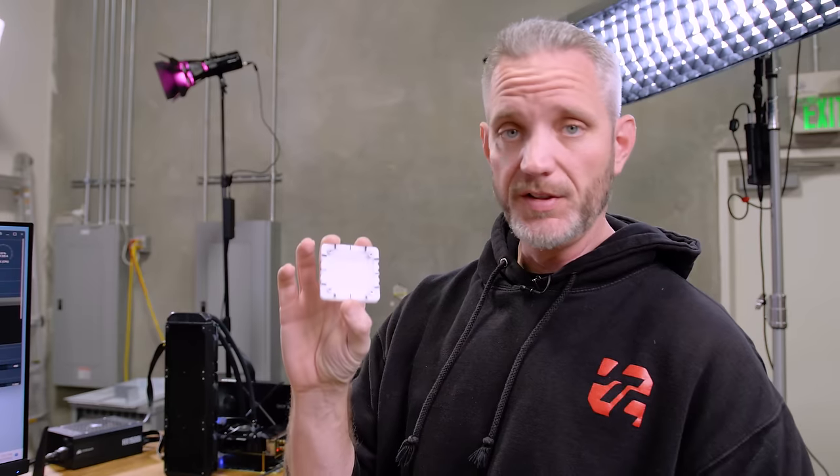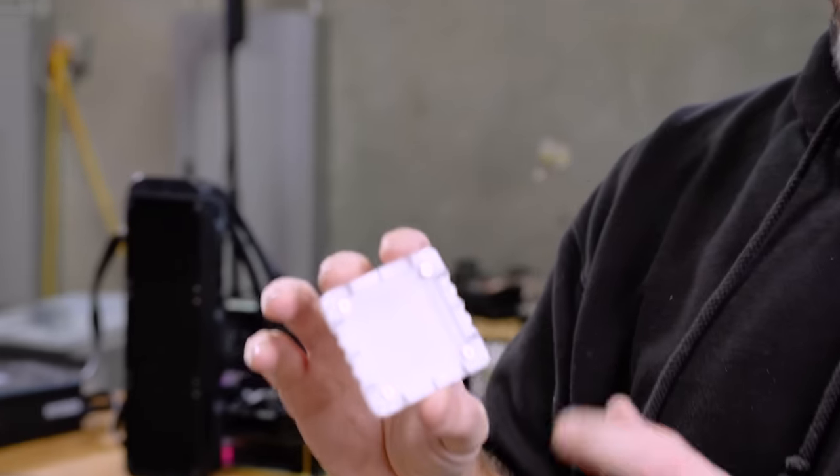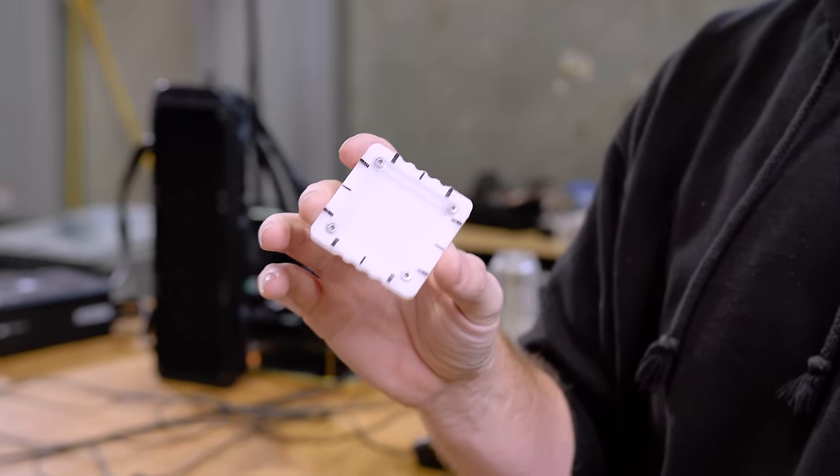Remember when I was talking about temperatures and IHS and stuff when it comes to the thickness of the 7000 series Ryzen? I also mentioned that Der8auer was working on a deliding tool as well as a lapping tool so that we can take up to 1.5 millimeters off the thickness of the IHS, bringing it closer to the thickness of a standard Ryzen CPU prior to the 7000 series. That's what we're going to do today.